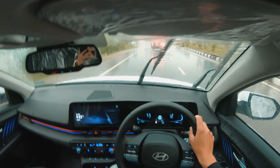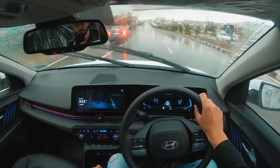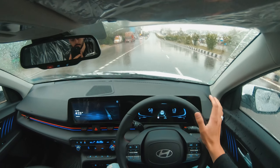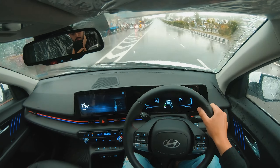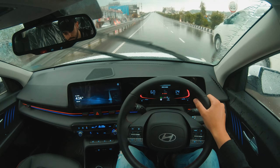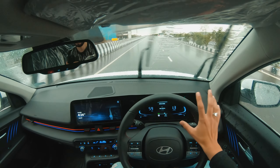It produces 160 PS and 253 Nm of torque. You can see the power delivery. With that, you can change the drive mode — there are 3 drive modes: Eco, Normal, and Sport. In Eco and Normal mode, you don't get more power output.